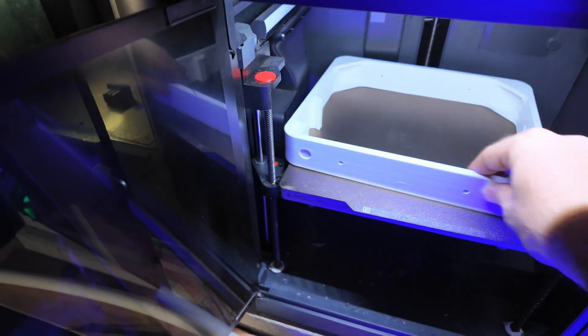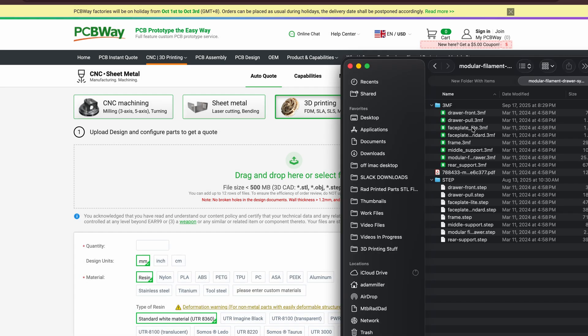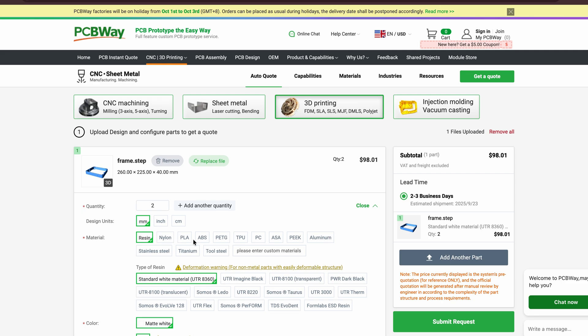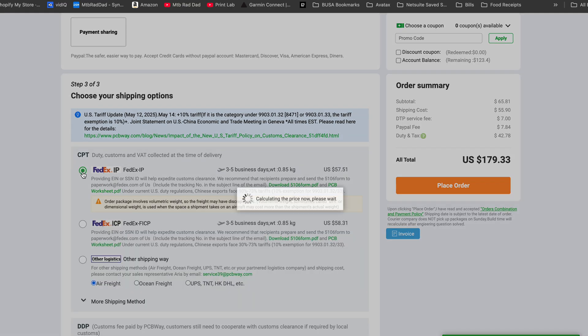The biggest problem I ran into is that none of my printers are big enough to print the frames on the build plate. So I had to use today's sponsor PCBWay to make that happen — without them, this project would not happen today. If you don't have a printer big enough, you can go directly onto PCBWay's website, upload your file, choose the filament you want, and it's super simple to check out and get these delivered in the mail pretty quickly. Huge thank you to PCBWay for sponsoring today's video.